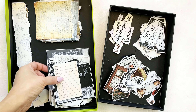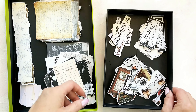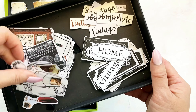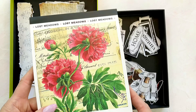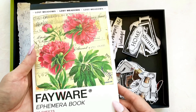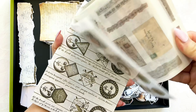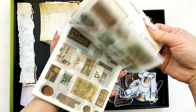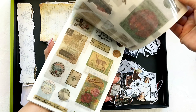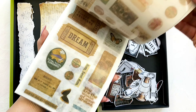I have already pre-cut these printable stickers so that I can set up the pages a lot faster. I'm also planning on using this really cool Fair Wear ephemera sticker book that I recently bought from Amazon. The best part about it is that there are tons of stickers printed on washi paper and they are super affordable too.